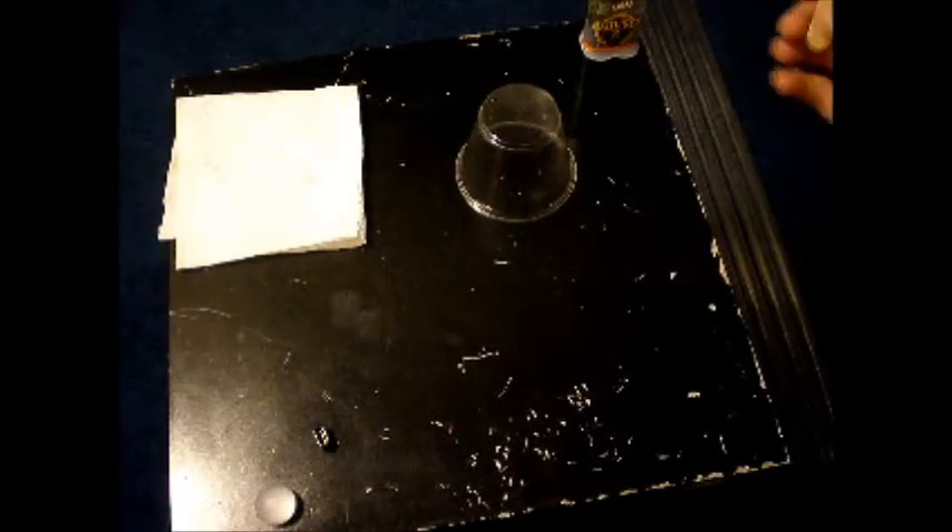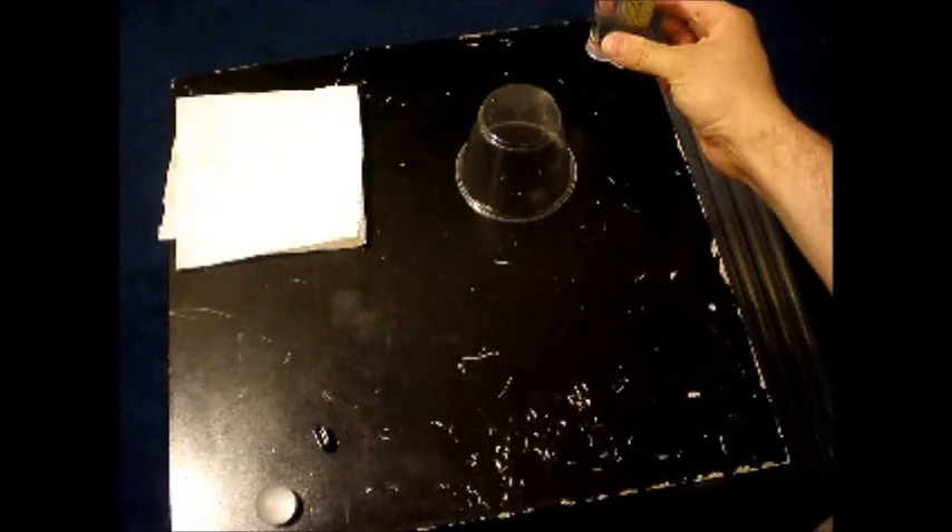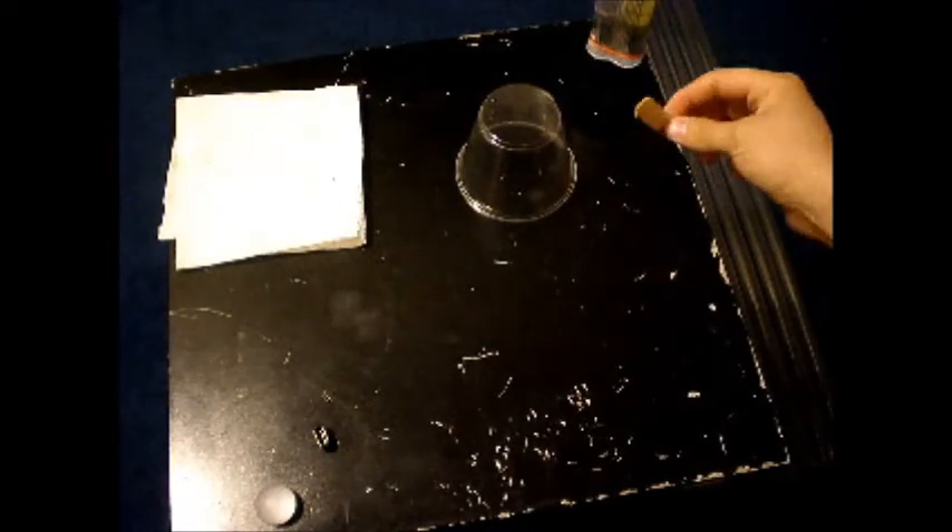Hey there Saber Builders, it's me with another video. Pretty much just going to be showing you how to put together a blade this time.